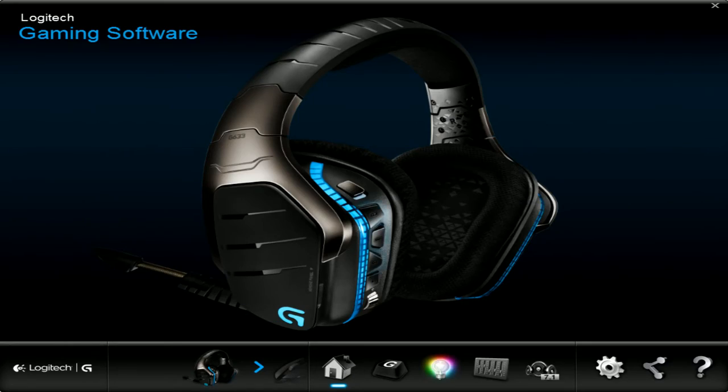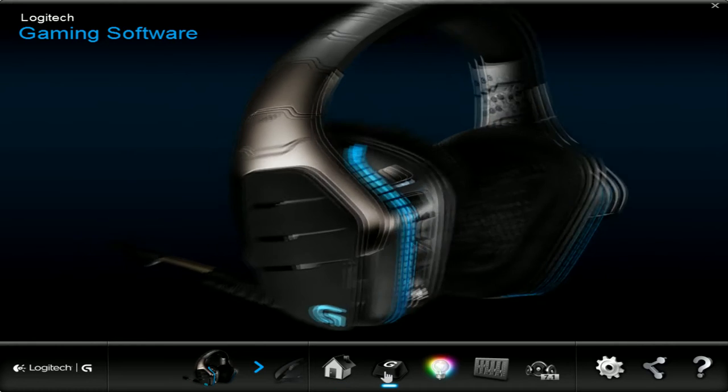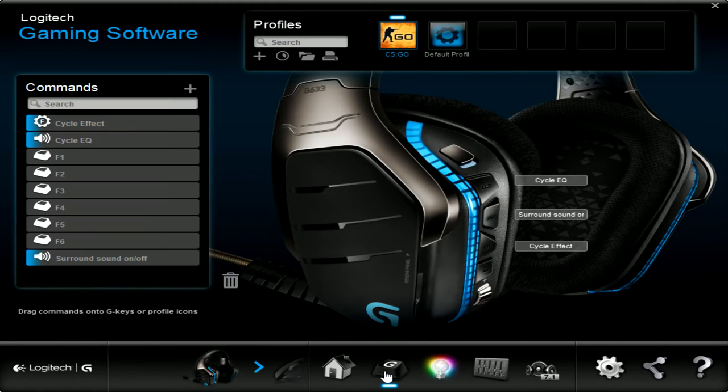Here I'm showing you guys the Logitech gaming software. There are button settings where you can macro all the apps and buttons that you can assign — it's pretty much limitless in what you can do.